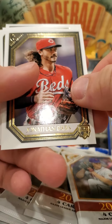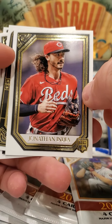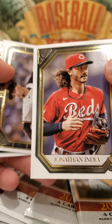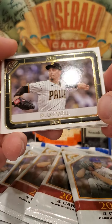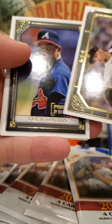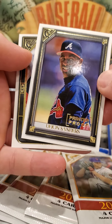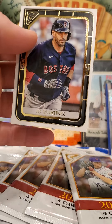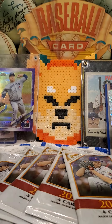Jonathan India's rookie card — to me that is huge. It's not a parallel, it's not anything special, but that's the Rookie of the Year right there. Beautiful. Blake Snell — mister 'don't pull me after six innings.' Deion Sanders — awesome, I like him. JD Martinez from the Boston Red Sox.